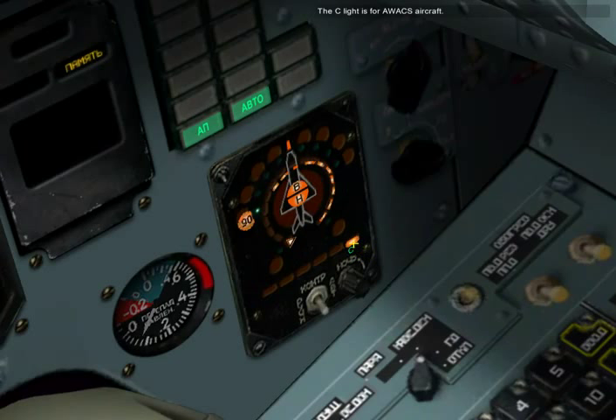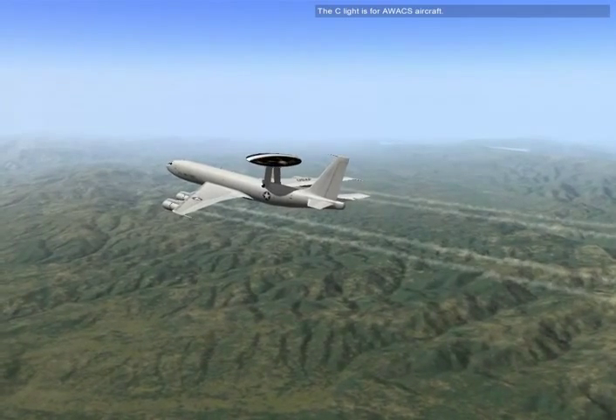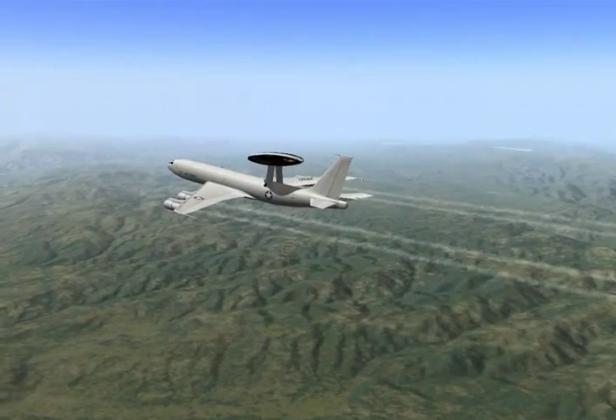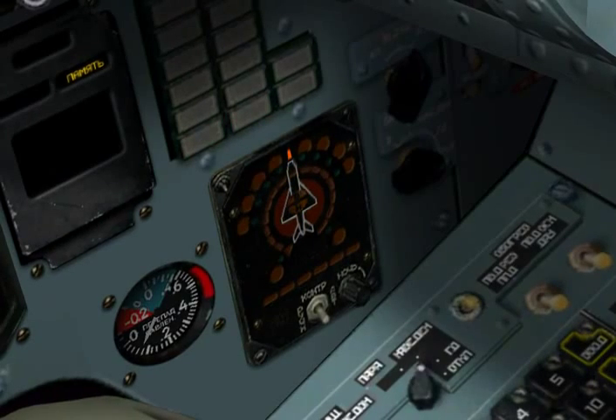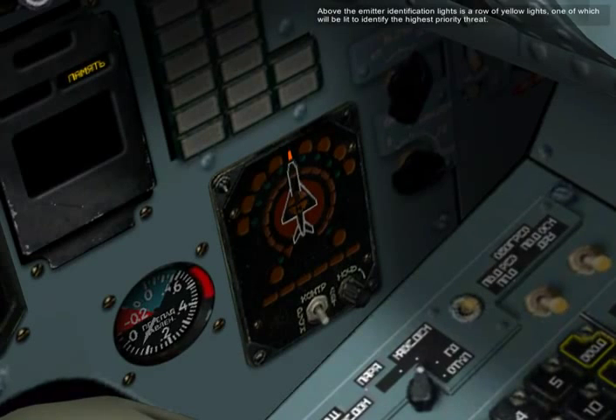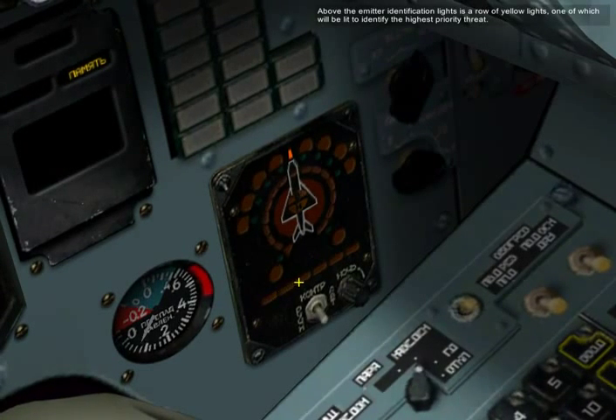The C light is for AWACS aircraft. Above the emitter identification lights is a row of yellow lights, one of which will be lit to identify the highest priority threat.